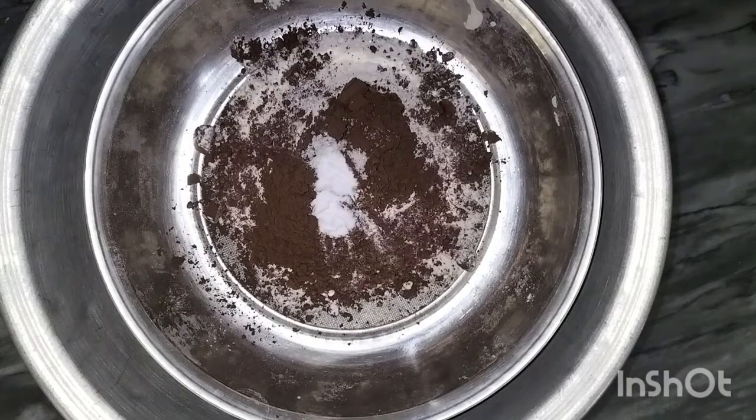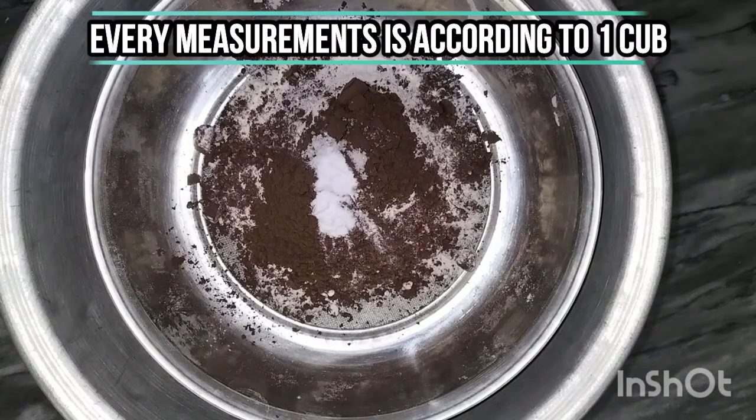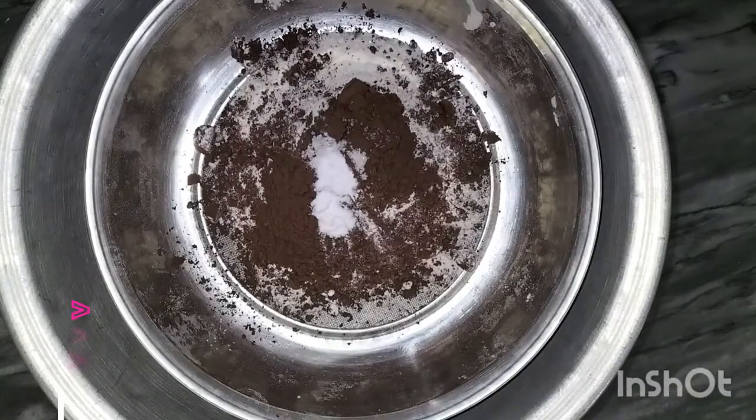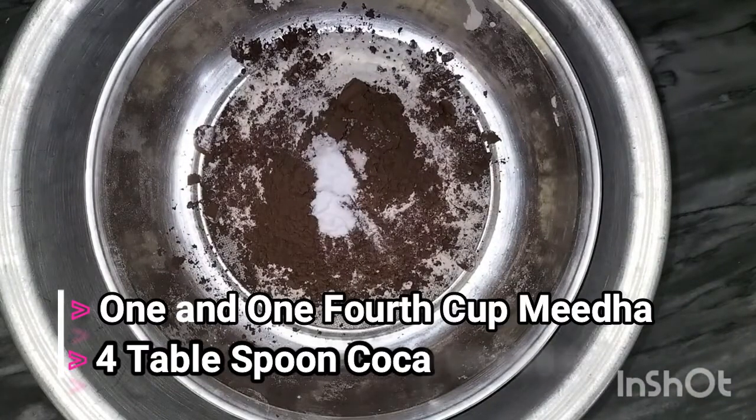One thing I want to tell you is that you have to keep one cup and use it for all the measurements. I will tell you all the measurements in terms of one cup. Here I have 1 cup and 1.5 cup, and I will put in 4 tablespoons of cocoa powder.